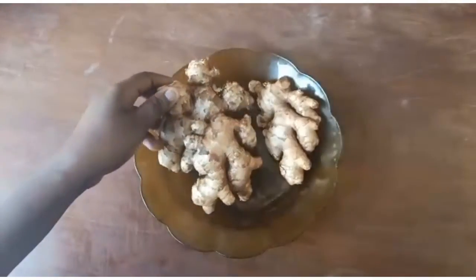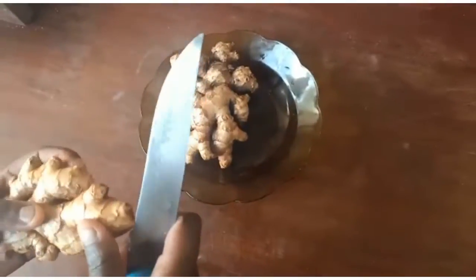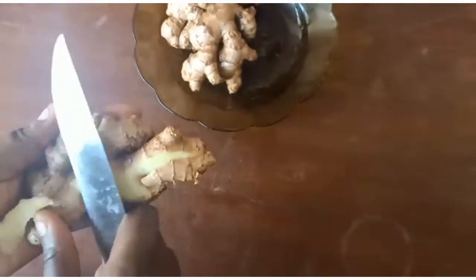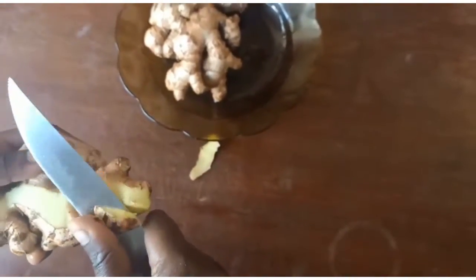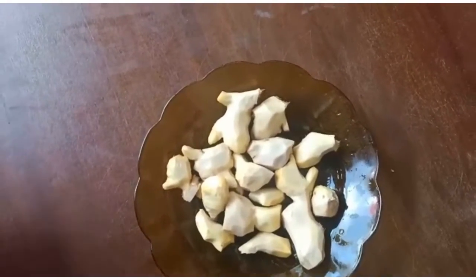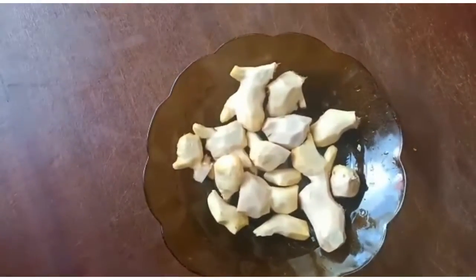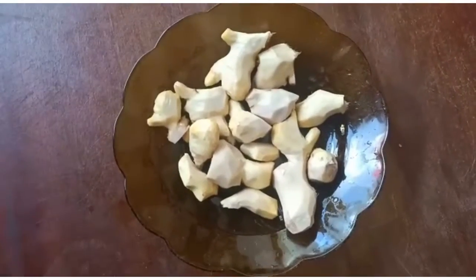So we'll start by peeling the ginger. We are done peeling out the skin on our ginger. Next we'll chop the ginger into smaller pieces.